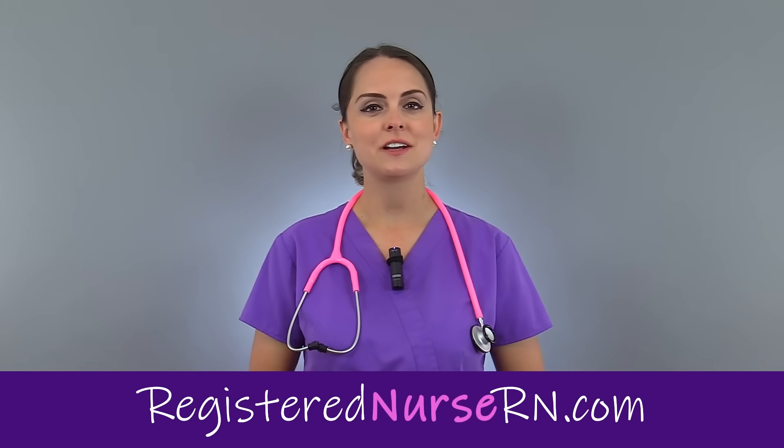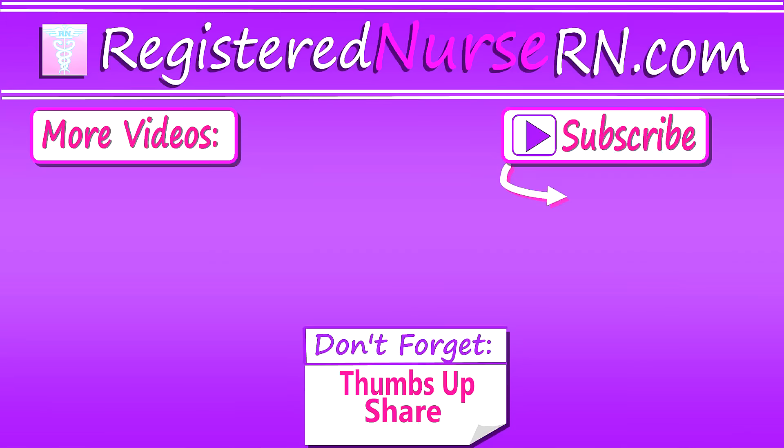That wraps up this demonstration on how to check vital signs. Thank you so much for watching and don't forget to subscribe to our channel for more videos.